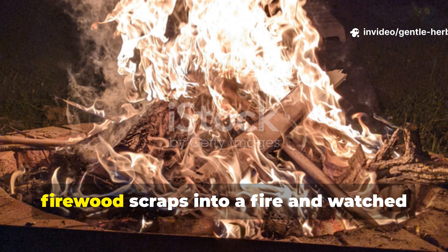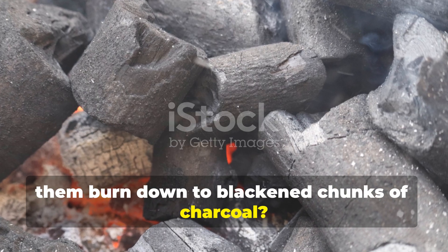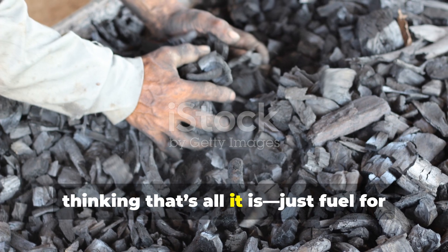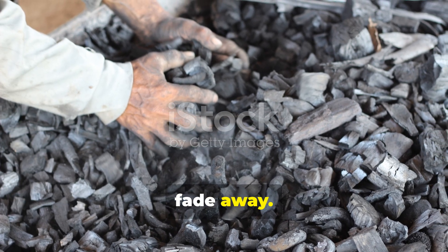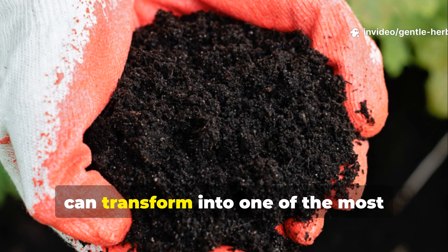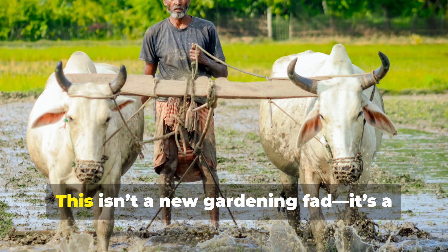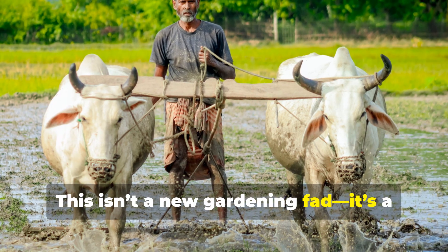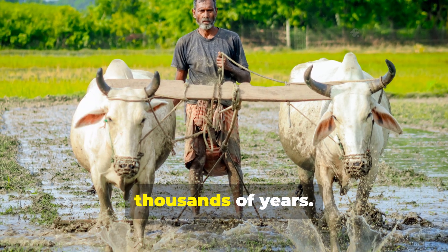Have you ever thrown branches or firewood scraps into a fire and watched them burn down to blackened chunks of charcoal? Most people stop there, thinking that's all it is — just fuel for cooking or something that will crumble and fade away. But what if those same chunks, when prepared the right way, can transform into one of the most powerful soil superfoods ever discovered? This isn't a new gardening fad; it's a technique rooted in ancient farming traditions that has been feeding soils for thousands of years.